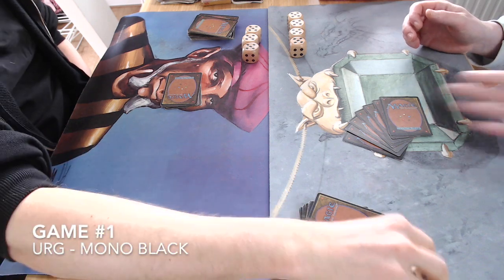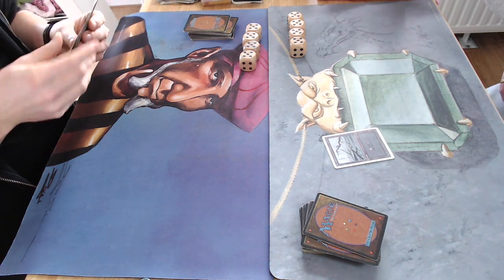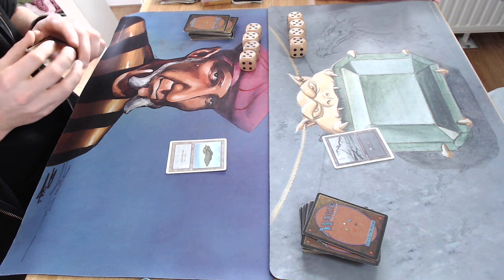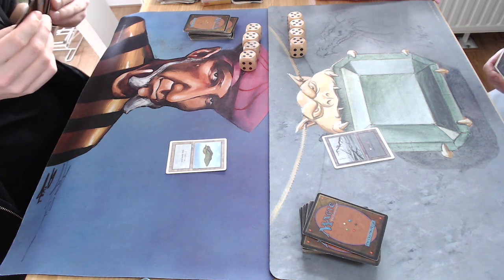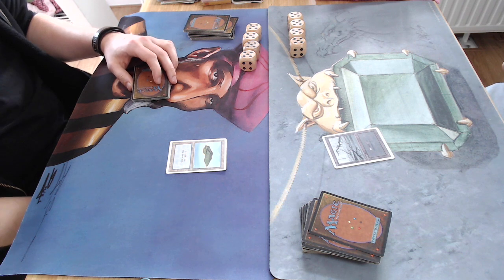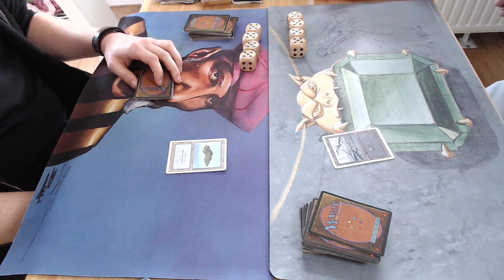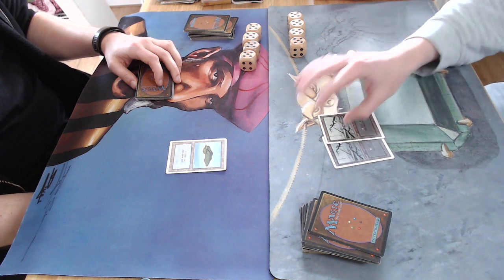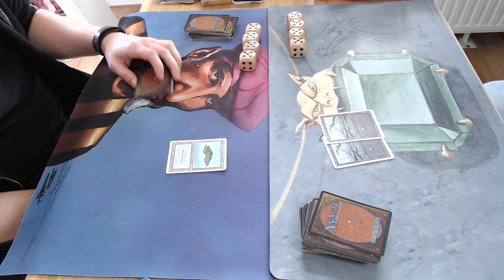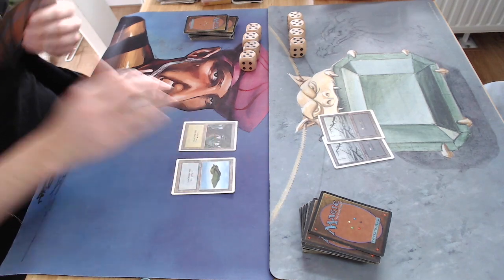Game number one — rolling the dice to see who gets to start. I wonder if my strategy is going to work. Hopefully I can find the right mana, play out some big creatures, and keep my opponent at bay with that mono black deck. I'm really afraid he's going to get an Erg Raider on turn two. Passing turn here — we both haven't cast a single thing on turn one.